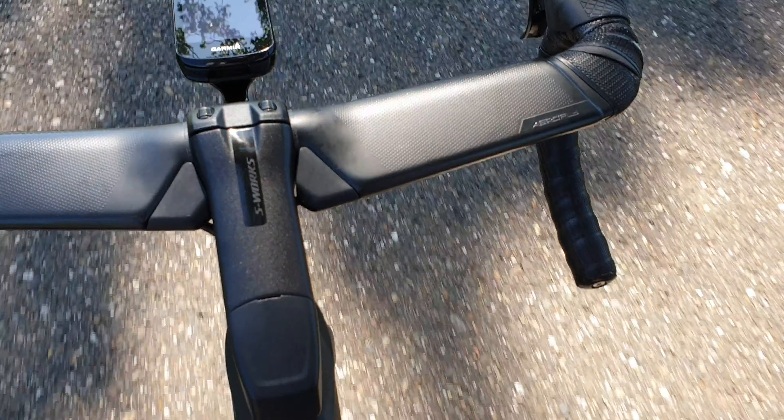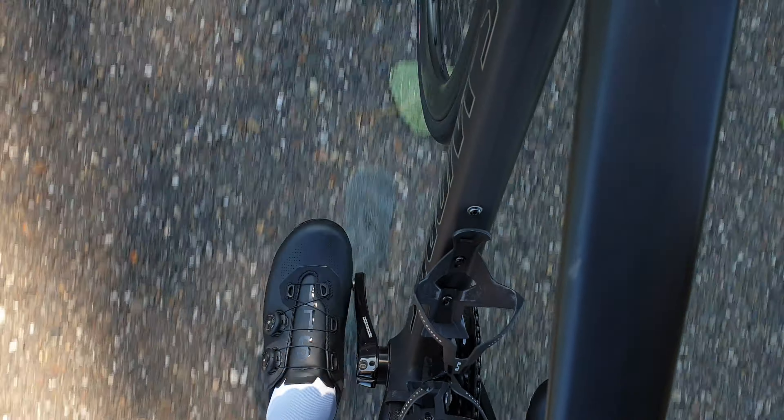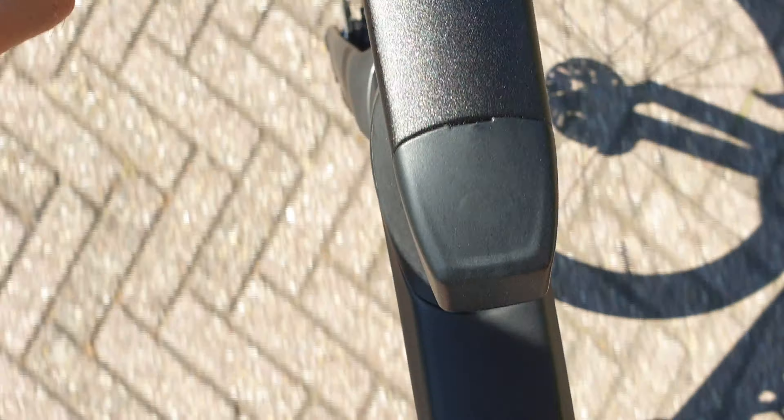Very, very good shoes — also for the sprints. I used them in the sprint and they were just perfect, because I won. Also on not-so-smooth roads, just a perfect grip in the shoes, good on the pedals.